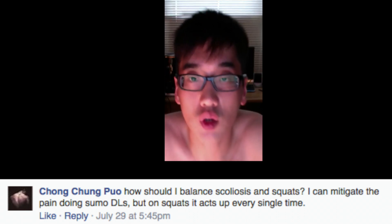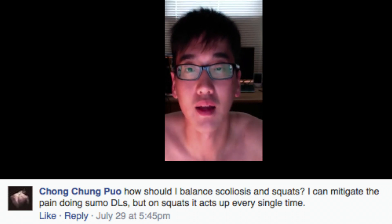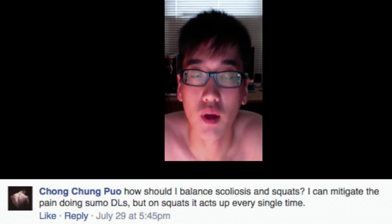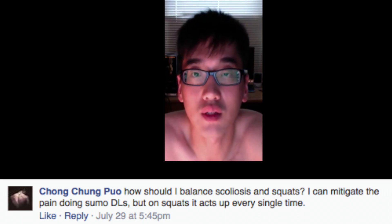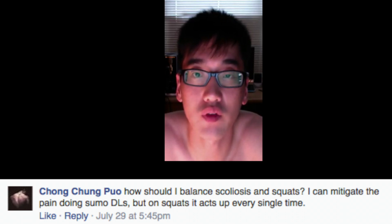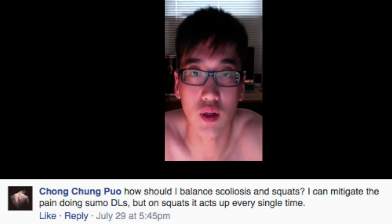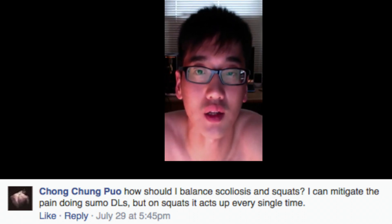So Chong, this issue hits home for me as well because I do have a mild case of scoliosis. Scoliosis is basically an S-curve or a lateral curve in your spine. A way that you can determine if you have scoliosis is to stand up straight and then bend down your head to your knees and see if one side of your back is higher than the other. If one erector is noticeably higher than the other, then you most likely have scoliosis.